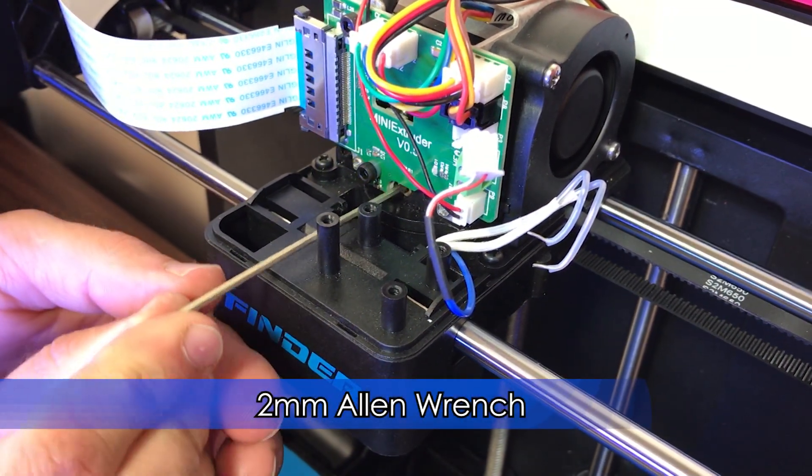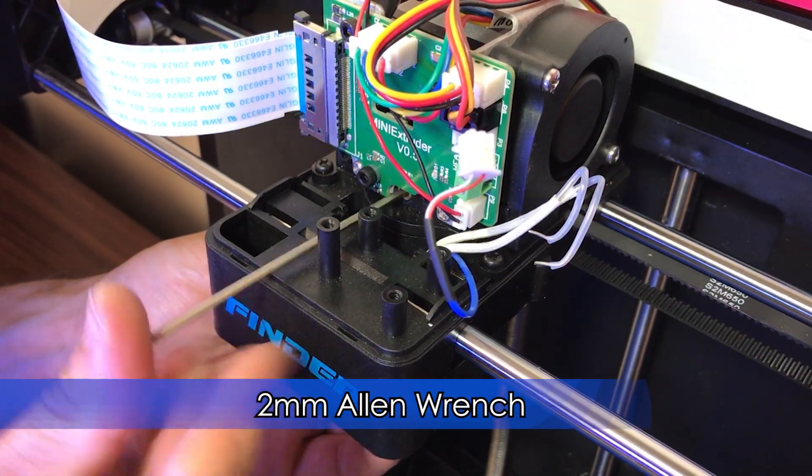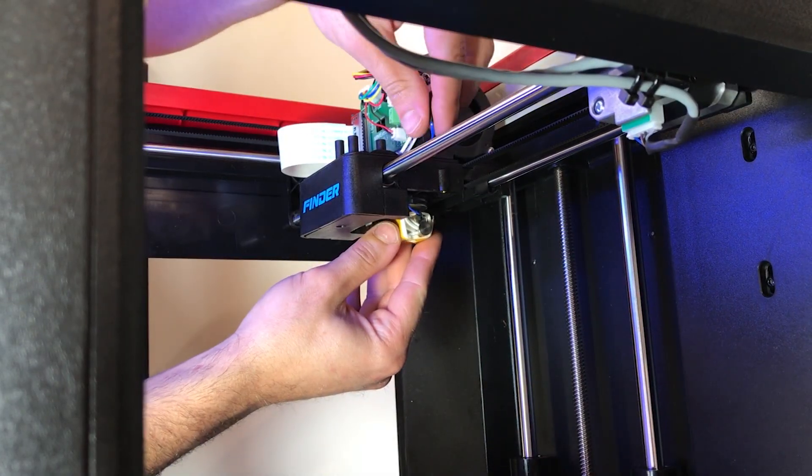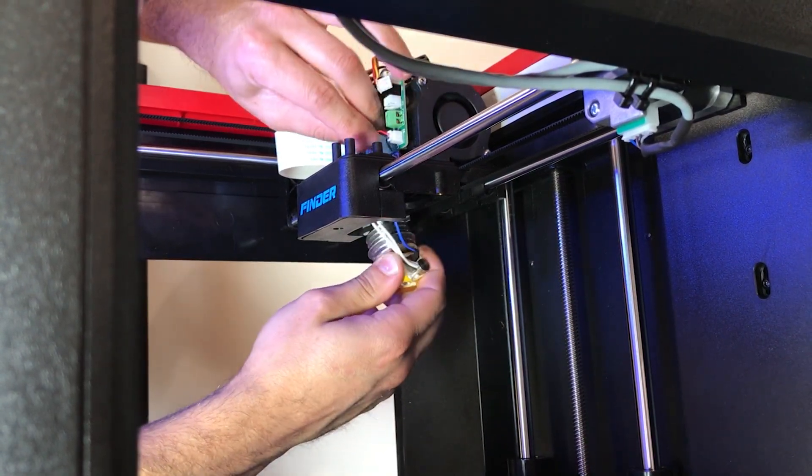Using a 2mm Allen wrench, loosen the cooling block set screw. It is located right below the circuit board. Remove the hotend assembly — this will require some wiggling and moving wires around.